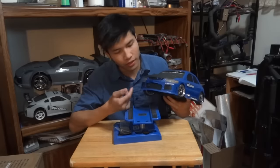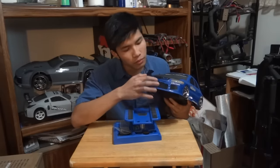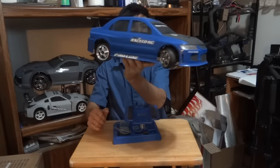I basically taped the insides and put the pieces together. On the outside right there, I put a blue sticker on it just to cover it up. And yeah, it looks just like new now.